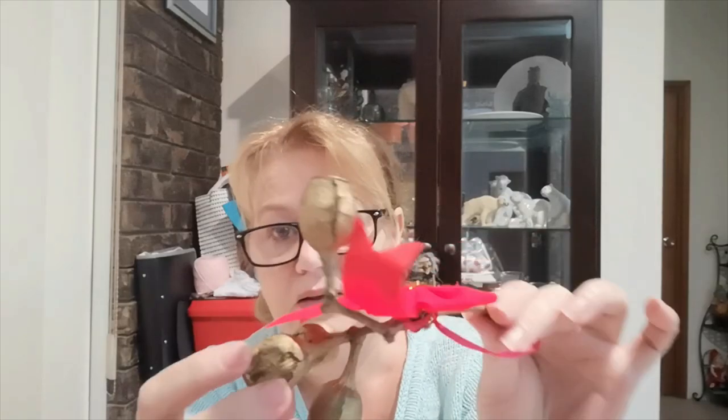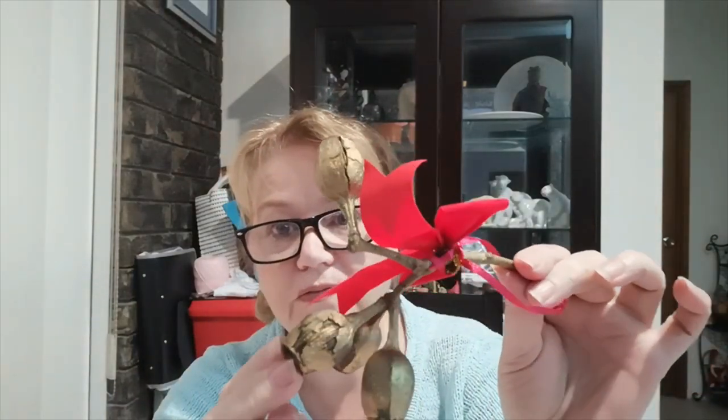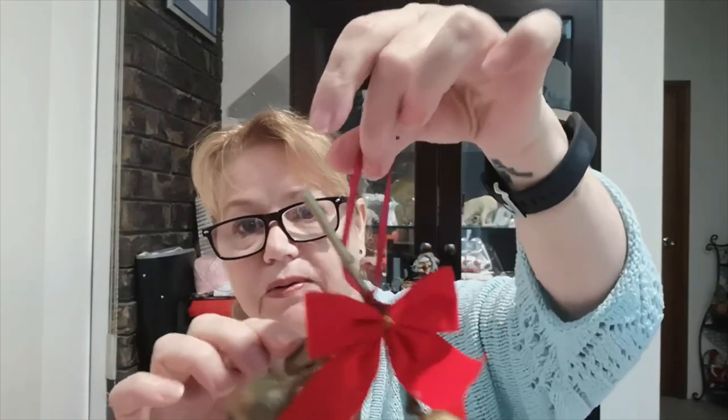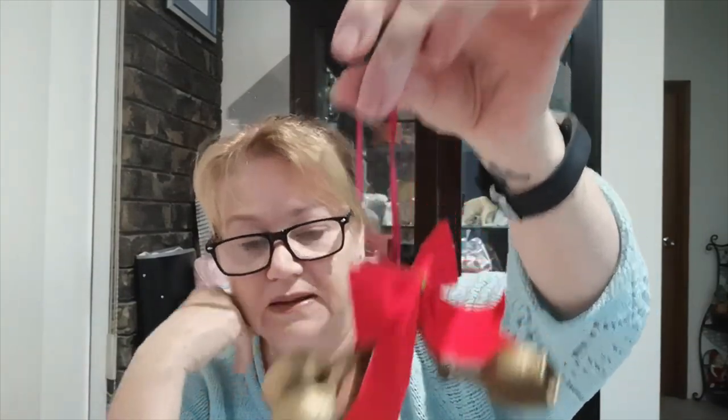Then another Christmas decoration is an old Country Women's Association thing we do in Australia. I got some Australian gum nuts that had fallen off the tree, and you spray them gold and put a bit of ribbon on them. So those were my Christmas decorations — or Christmas ornaments, depending on what you want to call them.